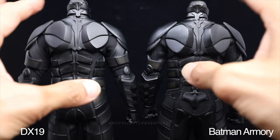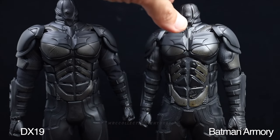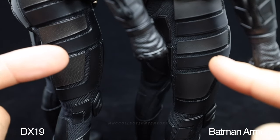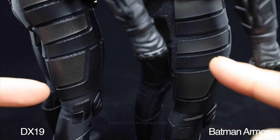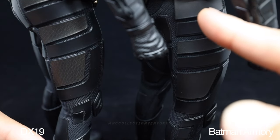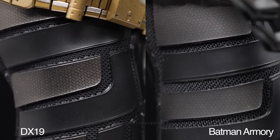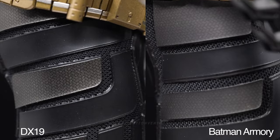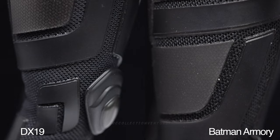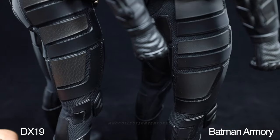I didn't attach the belt so you could see the full details of the bat suit. One last thing on the layered armor patterns - the DX19 has more vibrant color with that alternating bronze-black finish, while the Armory version is more of a matte finish so you can't really see those different colors. The DX19 looks more glossy on those layered patterns.